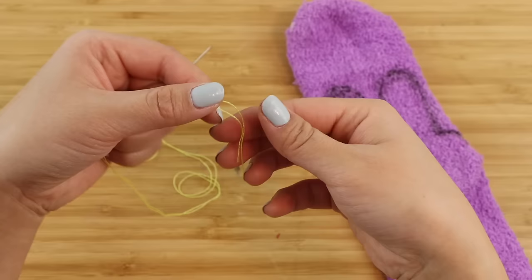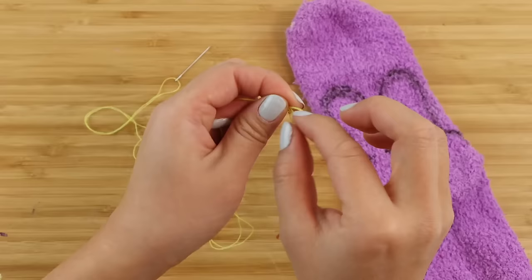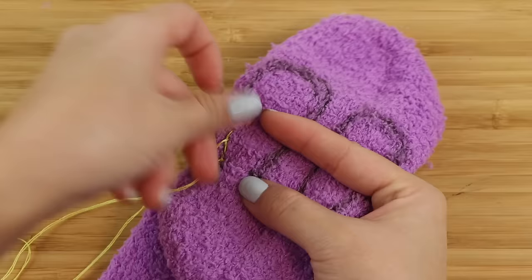I'm going to use some yellow thread in this video so you can see it better on camera, but for best results try to match the colors with the fabric. When making these sock plushies, always remember to double up your thread — this makes your stitches much stronger and less likely to rip.